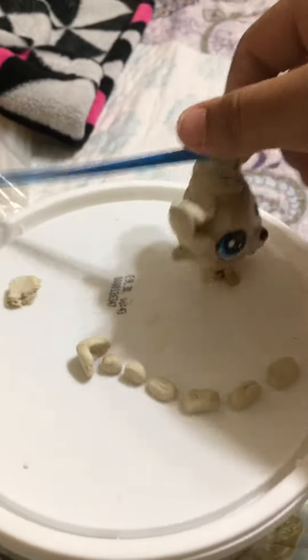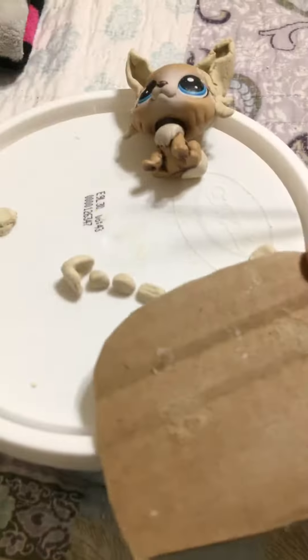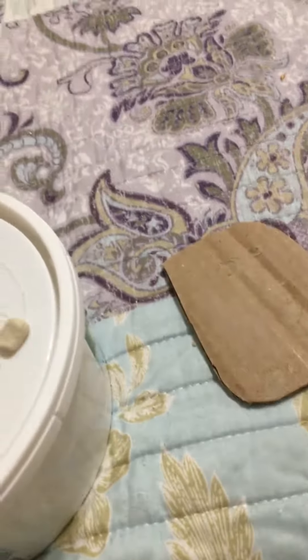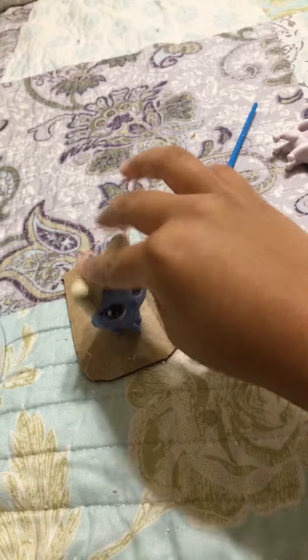I might have made Imp's tail a little too long, but I don't care. If you're wondering how the install is gonna work, I'm gonna put her on a piece of cardboard and use my hot glue gun to glue her on. It should be fine. May might also be glued onto a cardboard thing just because of her tail.